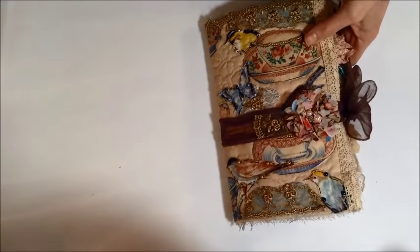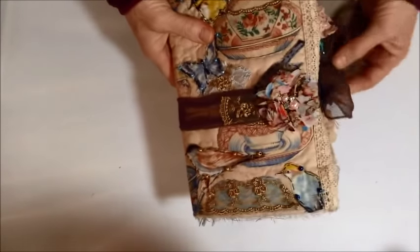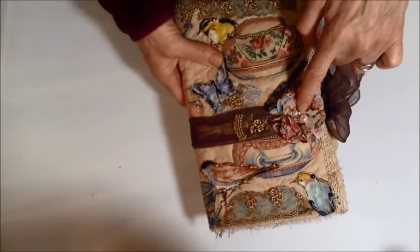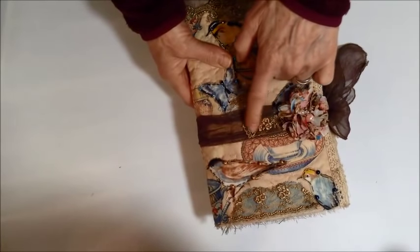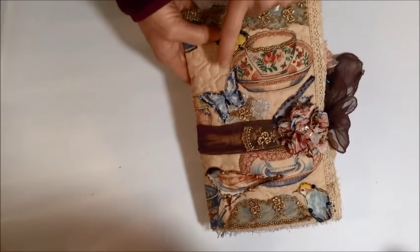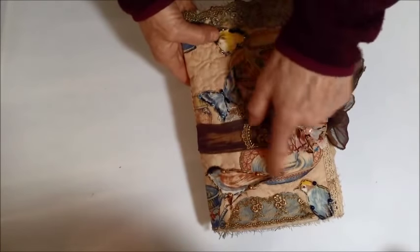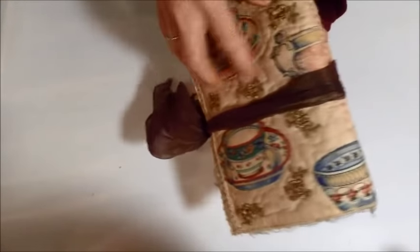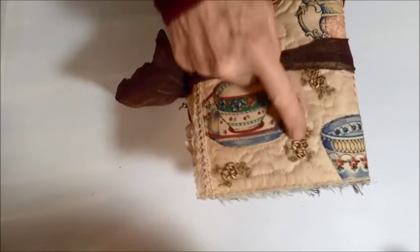We'll start with this one. This journal has a sheer closure with a flower embellishment and a little lace on the closure. It has some birds hand-stitched on, and some butterflies, some beads, and lace on the edge. This one has a sewn-in signature and just some lace scattered throughout.